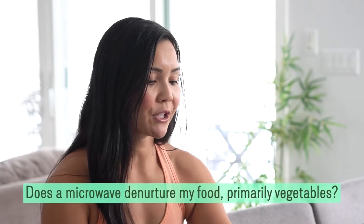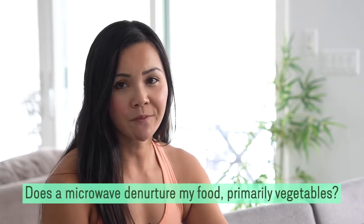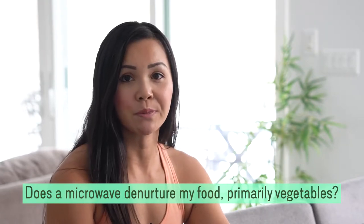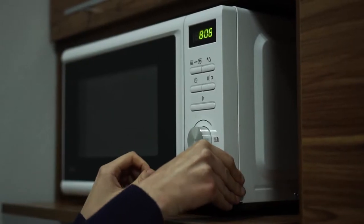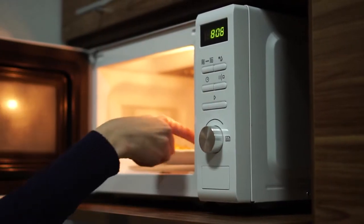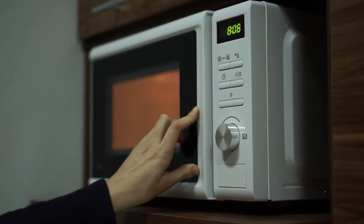The first question is: does a microwave de-nature my food, primarily vegetables? Any form of cooking can affect the nutrients in your meals to an extent; however, heating your meals in a microwave does not destroy all the nutrients. In fact, the less that is cooked in water and the less time spent cooking, there will be more nutrients.